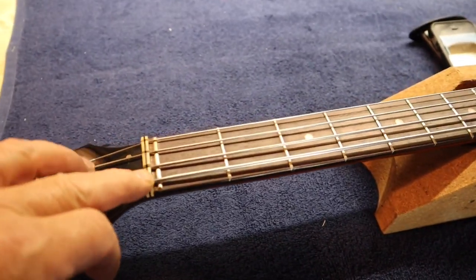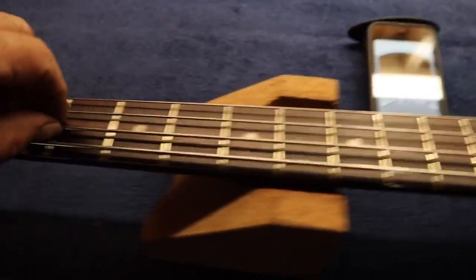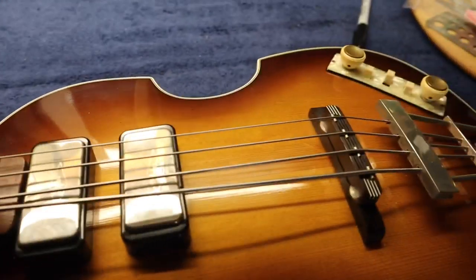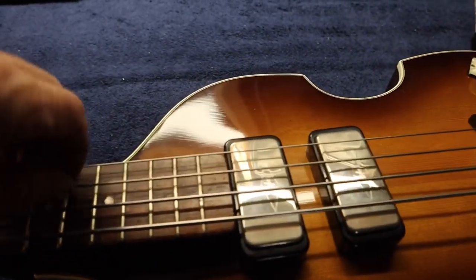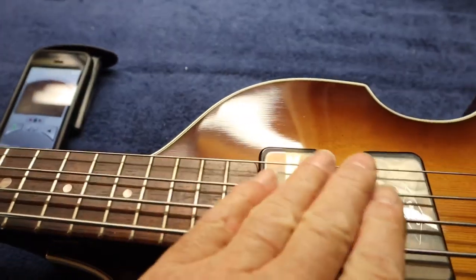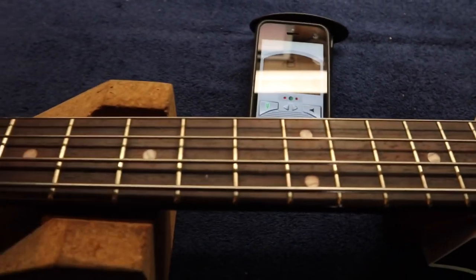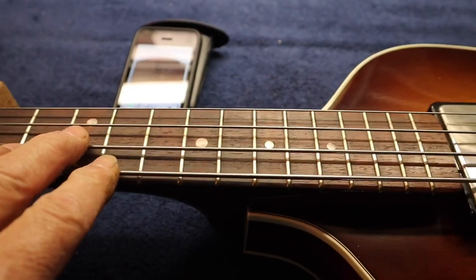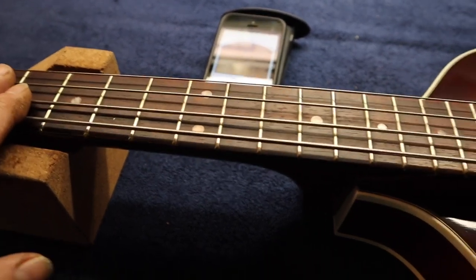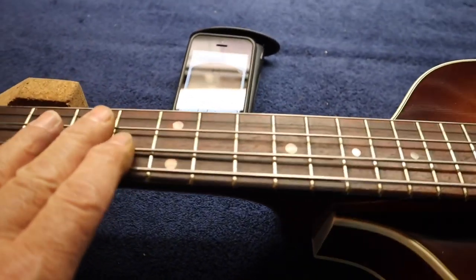We've got the new strings on and graphite in the nut. Now we need to tune up. Once the string is on, just pull on it a little bit to stretch it — don't pull too much, you don't want to damage the string or the winding, but you want to get some of that stretch out and get them to seat well. I use a tuning app on my cell phone. I want these strings to set a while before I really intonate — let them stretch in a little bit, then we'll see if we can get them to hold.